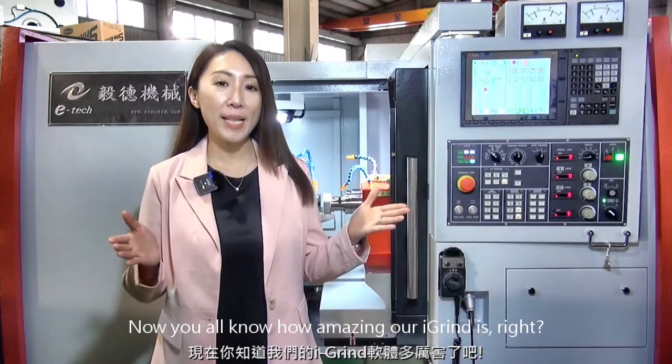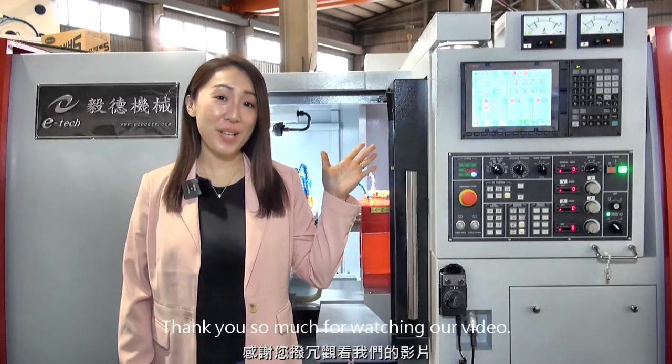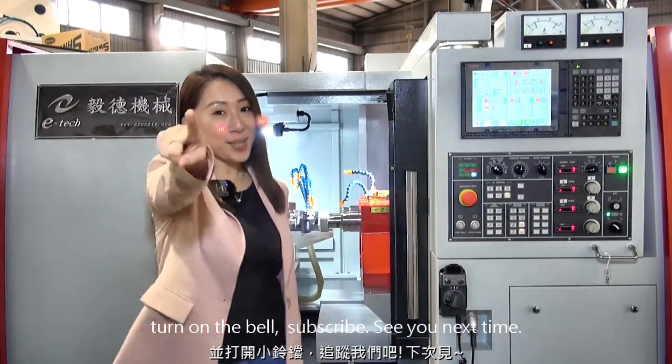Now you all know how amazing our iGrant software is. Thank you for watching our video. If you like our channel, please press the like button, turn on the bell notification, and subscribe. See you next time!